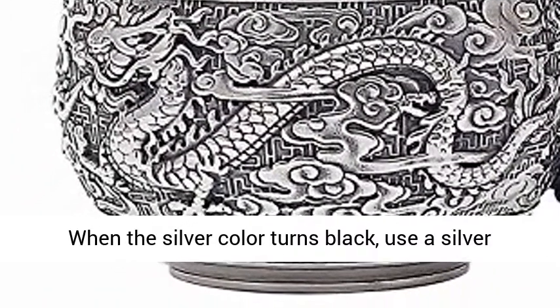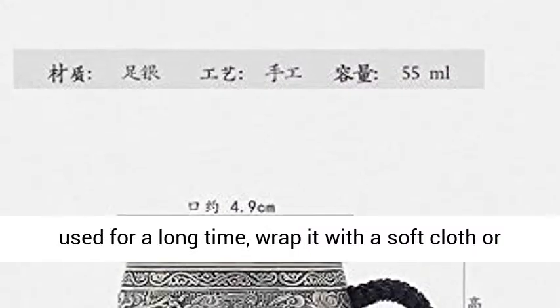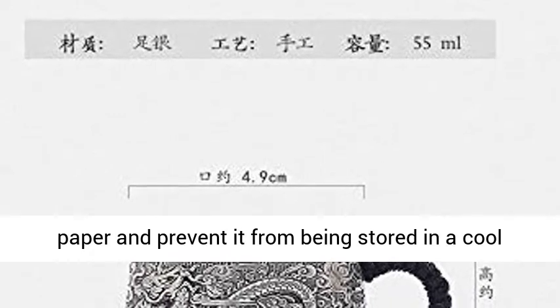When the silver color turns black, use a silver cloth or a silver bar to wipe it. If it is not used for a long time, wrap it with a soft cloth or paper and store it in a cool place.